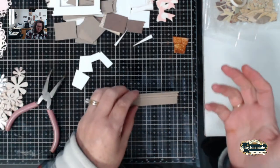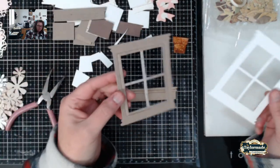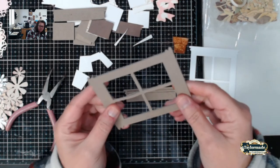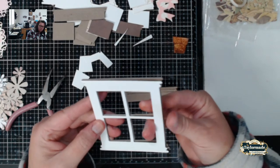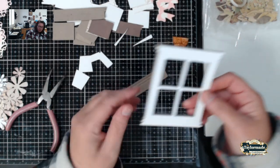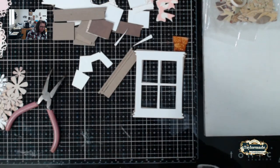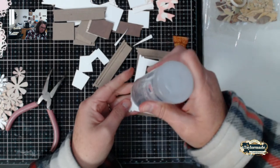The next thing I want to show you is kind of the same process. Sometimes I like to have my windowsills a little bit thicker. This is the backing of some designer paper — the back cardboard — and I cut out some white ones because I want my windowsill to be white. I'll just glue this right on, or you can paint it white. If you don't have any white paint, this is an easy way to get a white windowsill.